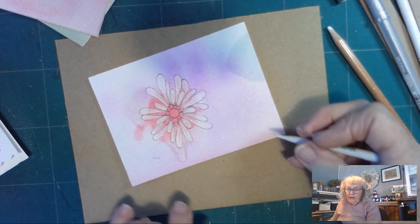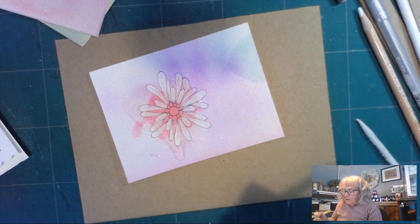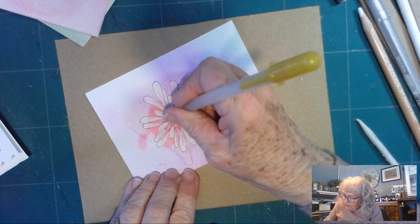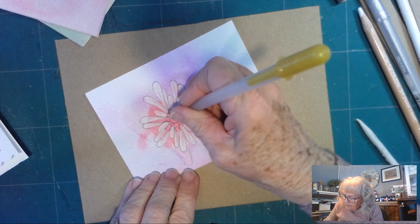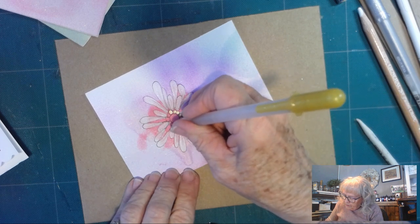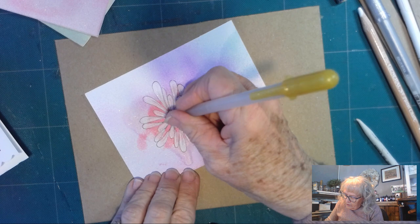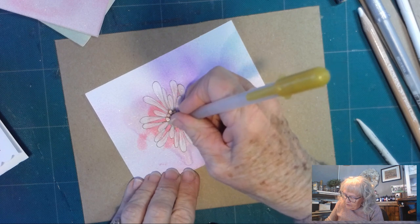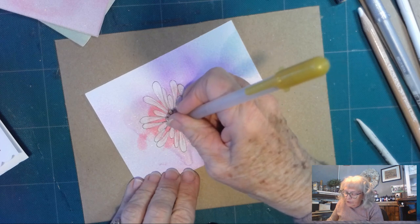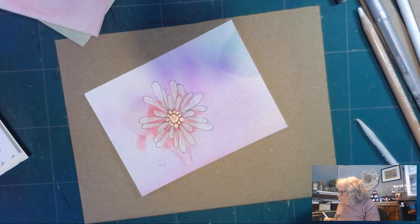And there we have it. Now, I understand that Edelweiss is yellow in the center. So I'm taking my gold jelly roll and I am going to color these orbs — because they're on that pink background, I'm going to color them with gold. And in this big center, I'm just going to fill it in a little, which helps give it that kind of fluffy look.